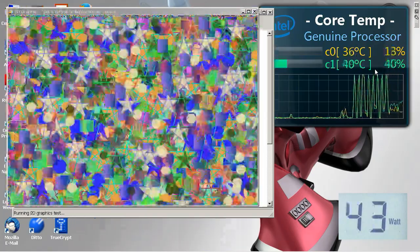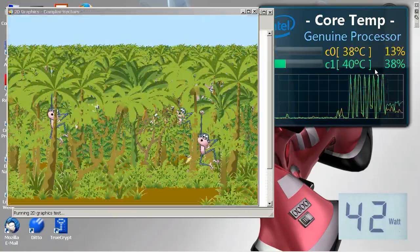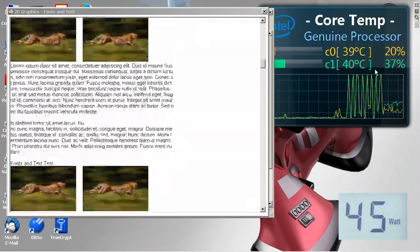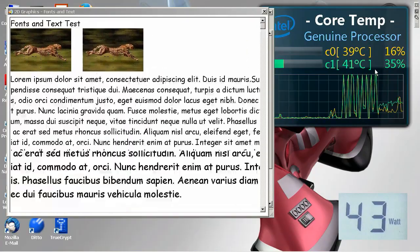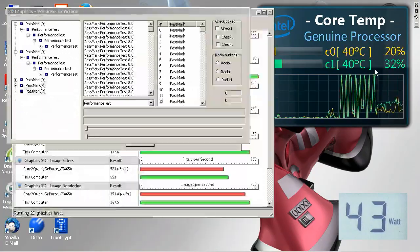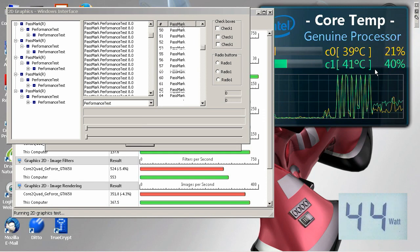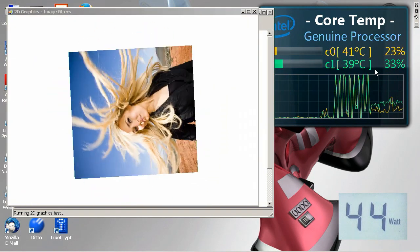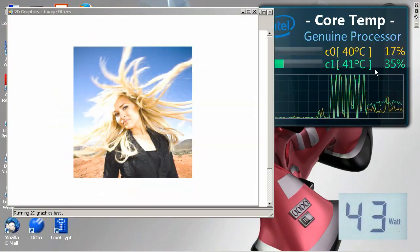We're through the core processor test and we didn't get anything above the 40s in terms of temperature or power. It's now going through all kinds of graphics tests — I'll speed through most of these, maybe showing you bits of the 3D tests. Note that the machine will go through all sorts of resolution changes here, which my recording system will try and cope with, but you might see some weird effects on screen as we go through.